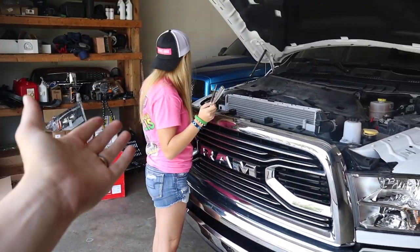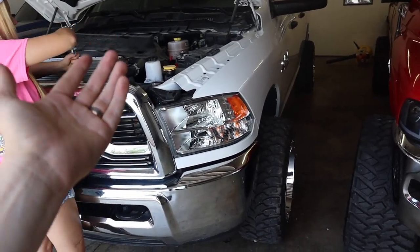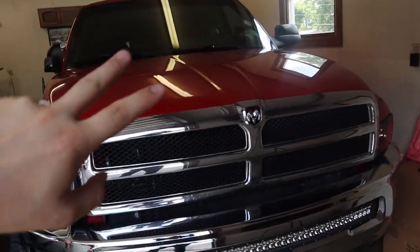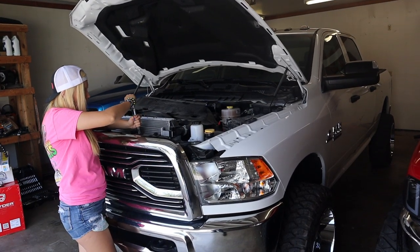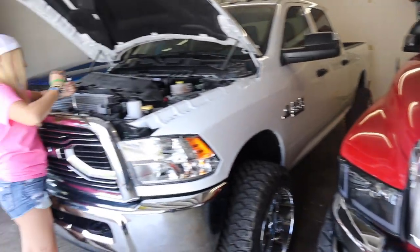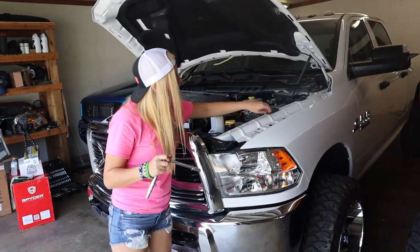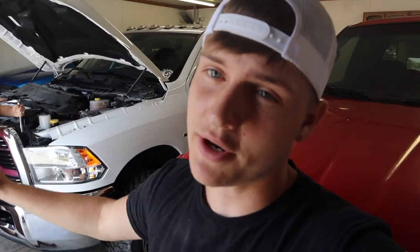We thought it'd be funny to do a day — or like a week — and swap the wheels between the tradesman build and the Rosine build. By the way, the Rosine build needs more build stuff to happen soon, it's on the agenda. She wanted to get this truck looking really good first, because this truck looks super aftermarket and it needs some stuff. We wanted it to look super aftermarket really quickly so we can make some posters and stuff like that, and then start working under the hood.